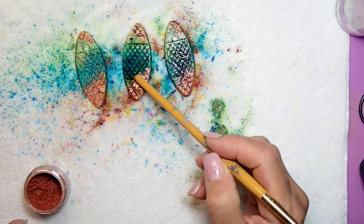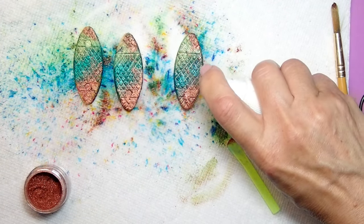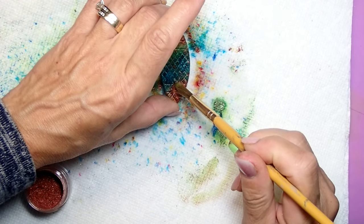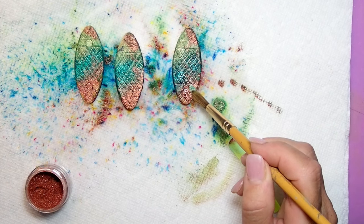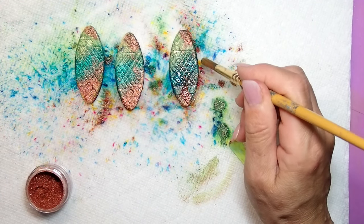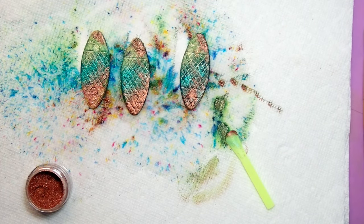When you first get the Magicals, you really need to try them out because they look completely different than what comes in the box. Maybe create some samples so you know how they're going to look on whatever you're using them on. Right now it's just about adding more Magicals in some spots, taking away from others, getting the corners as well so we have a nice finish all over the pendant. Look how pretty they are — I love how the colors came out and how they work together.